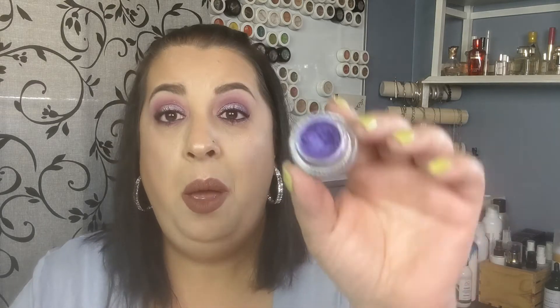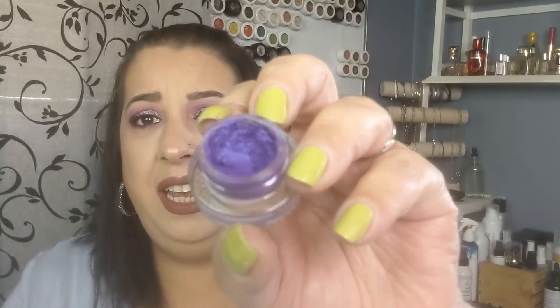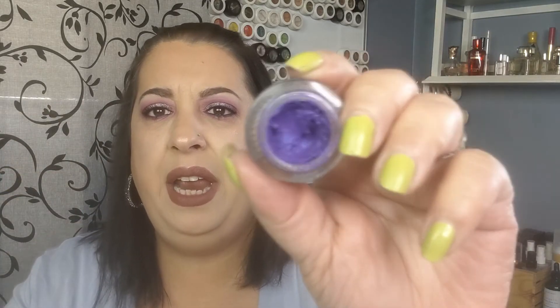I'm also decluttering this ColourPop gel eyeliner in the shade De Consenso. Look at how dried out it got — there was no fixing this. If I scooped a little out and mixed it with liquid, there was just no saving it at all. It was so dry that if I tried to use it, it would literally hurt my eyes. So we're just going to get rid of it.